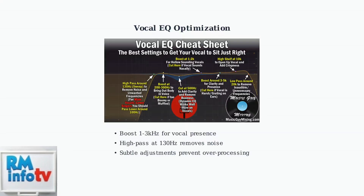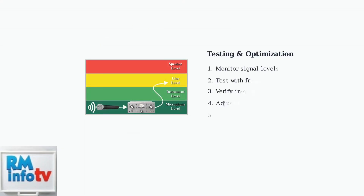Understanding proper signal levels is essential for optimal microphone performance. Monitor your input levels to ensure they stay in the green zone, avoiding both too-quiet signals and clipping in the red zone. Always test your settings with friends or in-game to verify clarity and intelligibility.